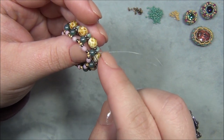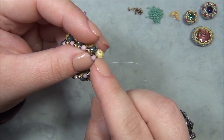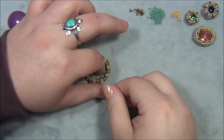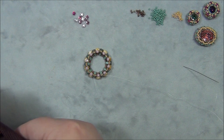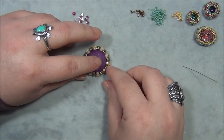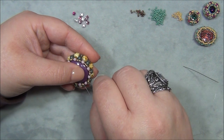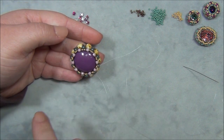Coming out of this four-millimeter, I go through the 15, the 11, the three-millimeter, and through the 11 seed bead. Pull this tight. I'm going to put my cabochon in now — push the walls out and it sits perfectly in there. Hold the back flat, hold the cabochon in there with your thumb, and be careful not to drop it. We're going to go around the edge putting 11/0 seed beads in to close the top up.